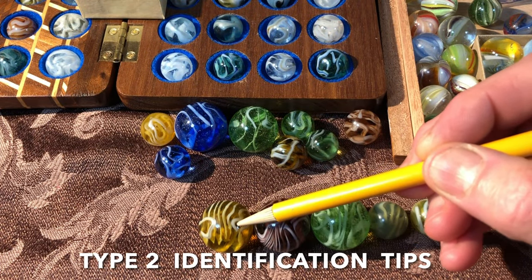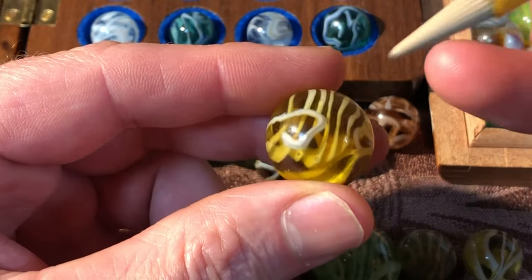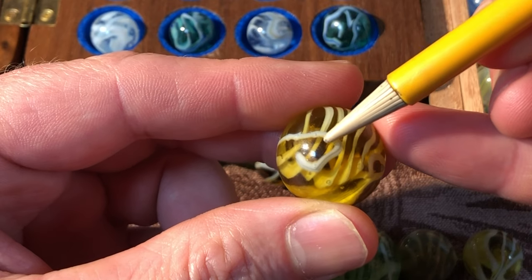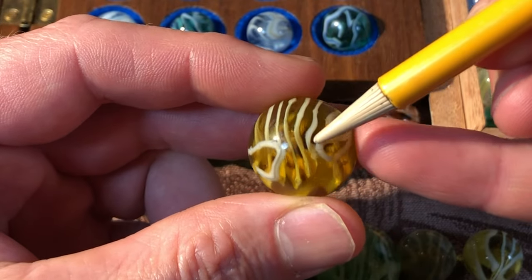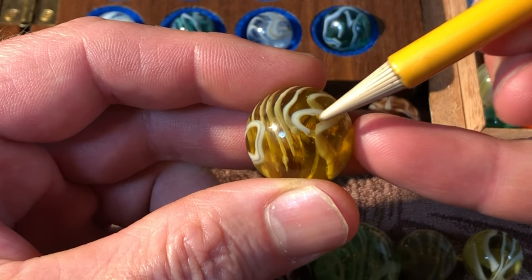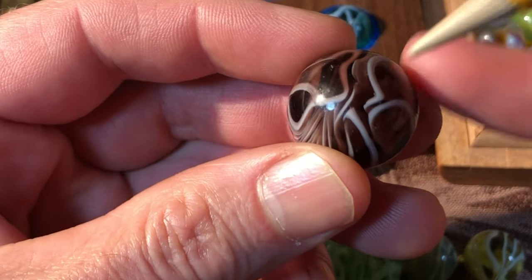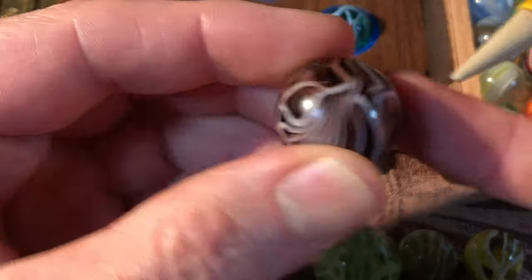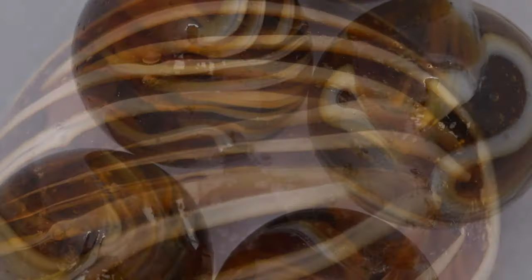Some type 2s feature distinctive 'bug-eye' field marks and a symmetrical pattern — the swirl starts in a big loop on the left, cranks through the marble with tight compressions, then pops out the right side with another loop. Not all wire pulls have solid, well-defined swirls; some show a more striated appearance, and some could pass as early Alley Agates. Type 3s are clear-based with only one continuous ribbon, with some leeway for tinted bases, and ribbon colors including pure white, off-white, blue, yellow, and orange.